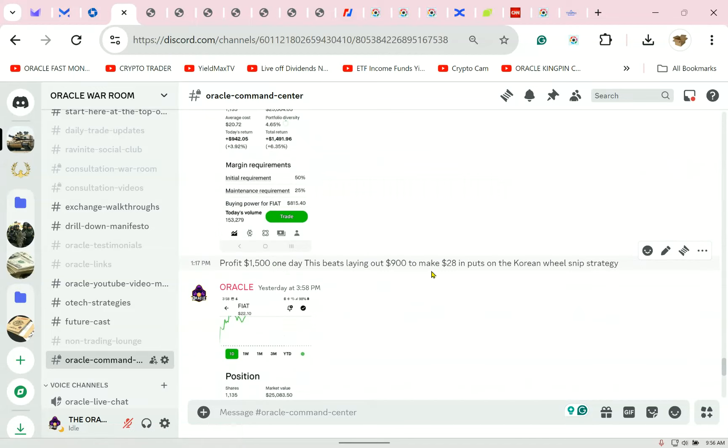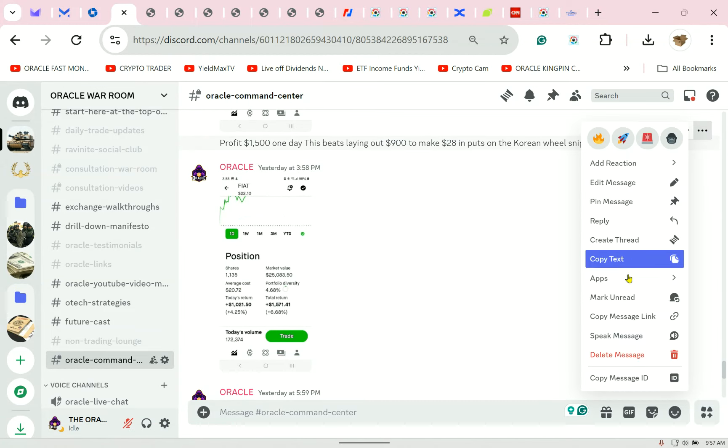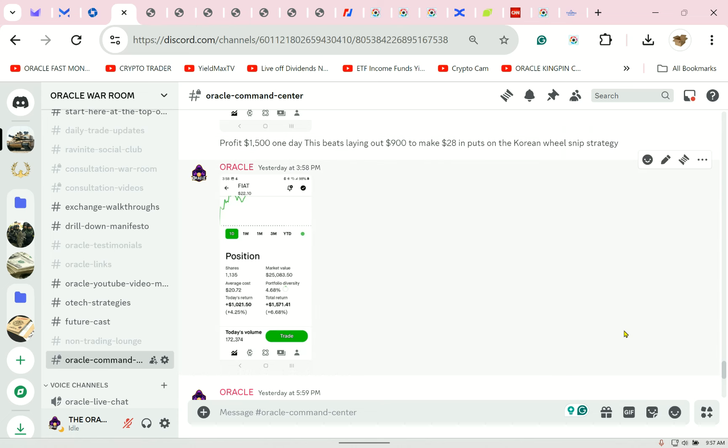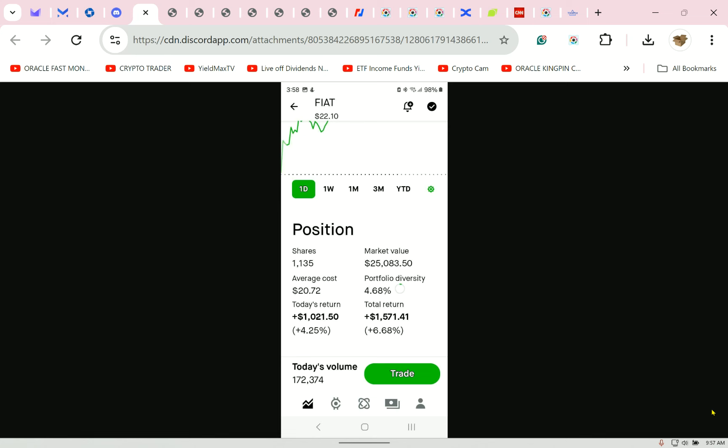I am getting paid now. Oracle said I still have the $25,000 I started with, effectively creating my own dividend. If you like this content, you must subscribe. I am not monetized on this channel. Oracle noted profit of $1,500 in one day — this beats laying out $900 to make $28 in puts.